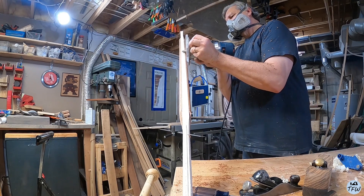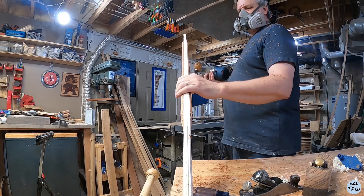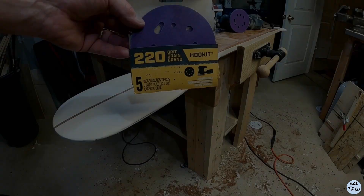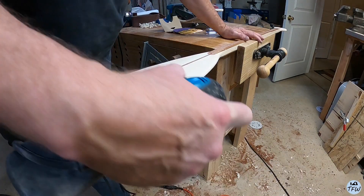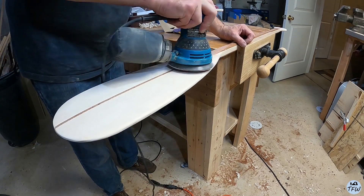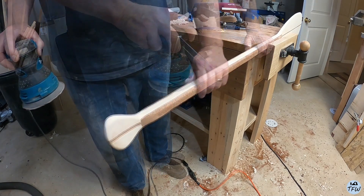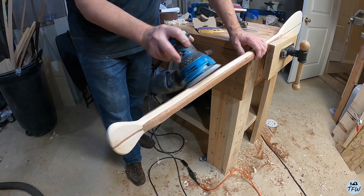We'll do one more step with the router to take off the square edges of the handle, and then we'll get into finish sanding. I used 220 on the orbital sander, then wiped it down with a damp rag to raise the fibers a little bit, and finished it off with hand sanding using 320 paper.